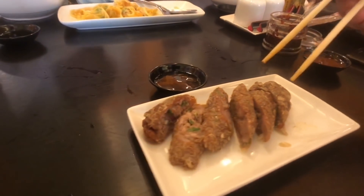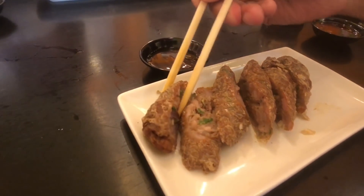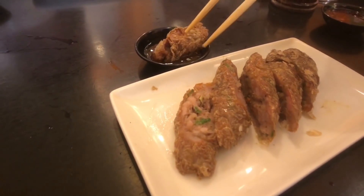Up next, fried kikiam — a beancurd roll with pork inside, with beancurd skin on the exterior making it crispy. Extremely tender with a lot of Chinese five spice. It's a decent kikiam — I would definitely order that again.